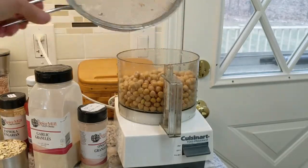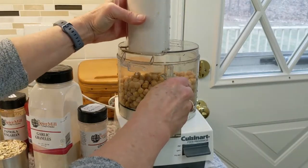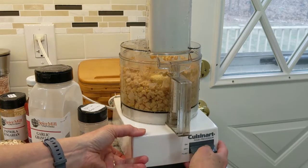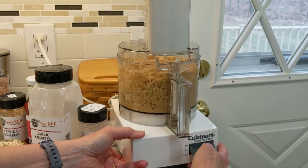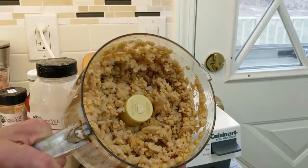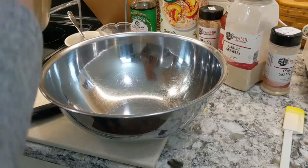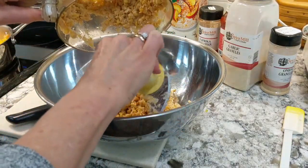Next, add the chickpeas to the food processor and pulse them several times. We don't want them completely smooth — we want them to have some texture. Then add the chickpeas to a large mixing bowl.